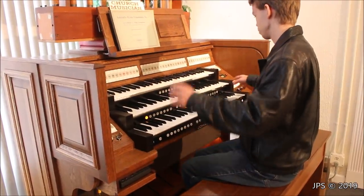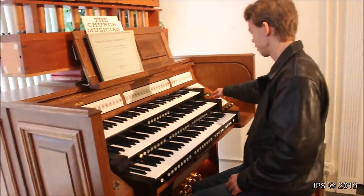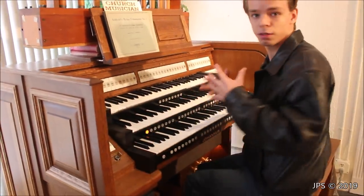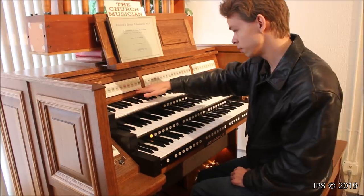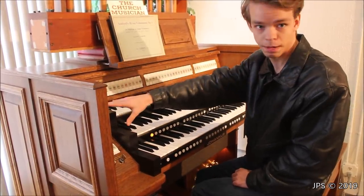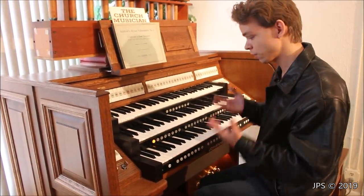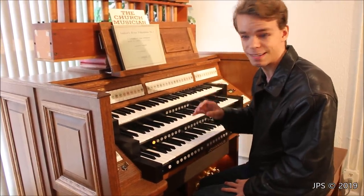There are also more MIDI controls over here: MIDI positive, MIDI great, MIDI swell, MIDI pedal, chorus, and intonation one, plus a screen that probably relates to MIDI as well. What I'm going to do first is run you through the sounds of each stop, particularly on the swell manual, then briefly on the great, positive, and pedal. After that, I'll give you a demonstration — I'll play a few short selections. It has a really fantastic sound.